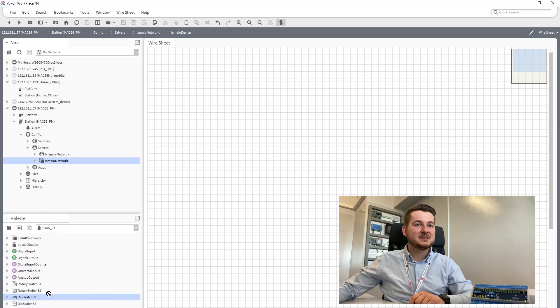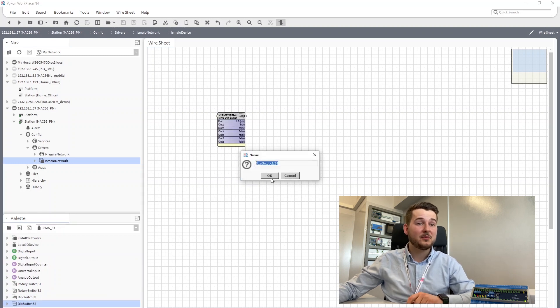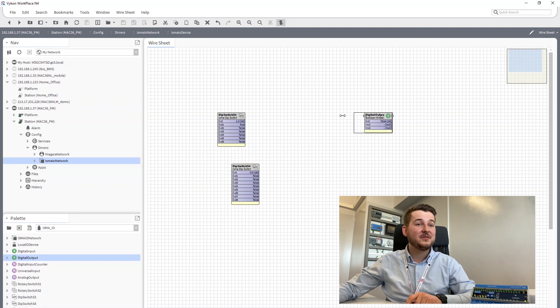Using onboard switches as a part of an application is super easy. Everything we need is located in the ISMA IOModule. This time we'll use the S3 and S4 components, and the digital output component that represents the physical output.